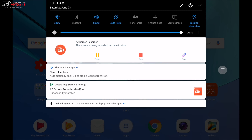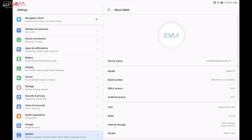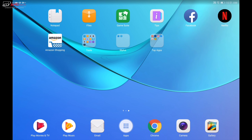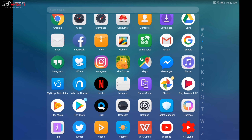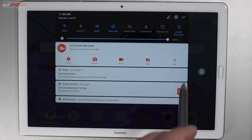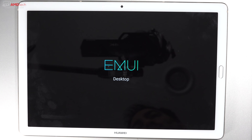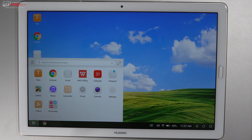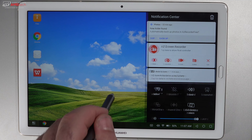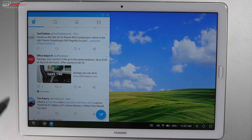The MediaPad M5 Pro runs Android 8.0 Oreo with EMUI 8.0. There are a lot of customization options but there is some bloat, and I'm not the biggest fan of EMUI — I prefer a more stock Android feel using something like the Google Pixel Launcher or Nova Prime Launcher. There's also an interesting feature called Desktop Mode, which gives a skin that looks like Windows 10 — or more like Windows XP — and might be useful when paired with a mouse and keyboard.